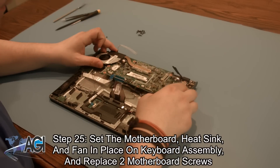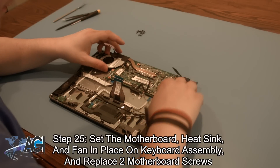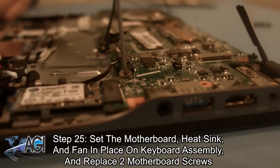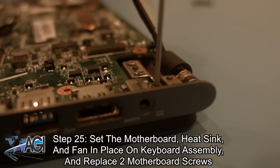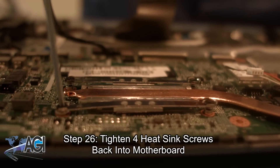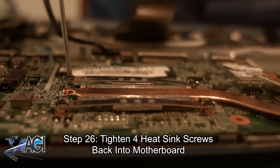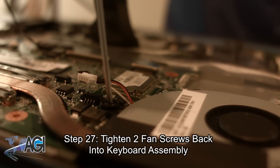You can now set the motherboard complete with heat sink and fan into place and replace the two motherboard screws. Next, you will tighten the four heat sink screws back into the motherboard. Now, you can tighten the two fan screws back into the keyboard assembly.